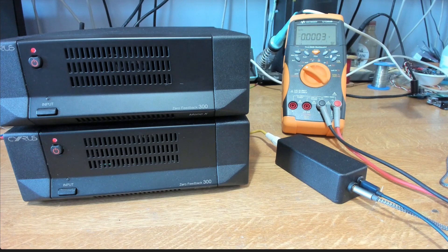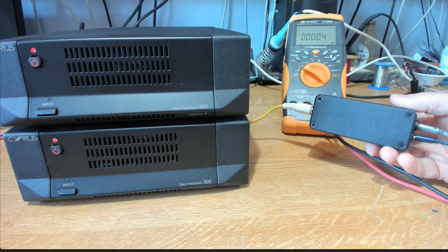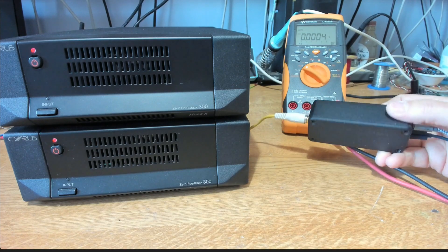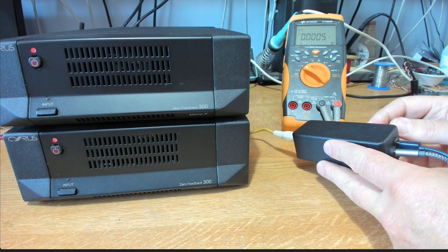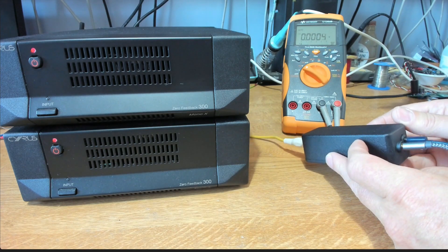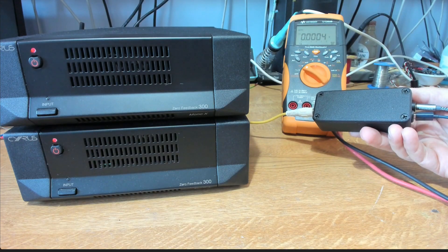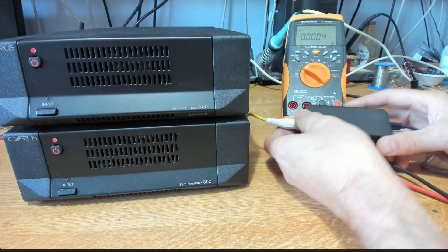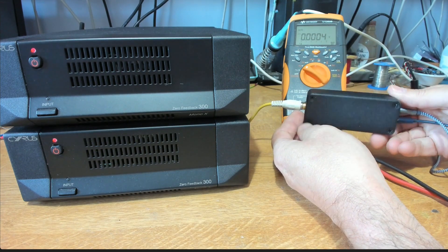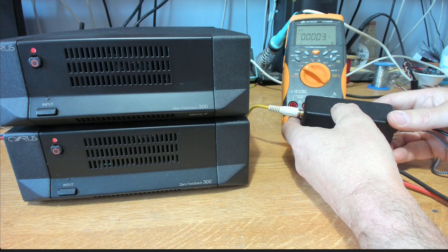That gives us a nice little accessory for powering up our amplifiers, and now that we know the code we need to supply to the MC bus, we can essentially trigger it with anything we really want. A nice little Cyrus accessory for helping us power up our power amplifiers if you're not using other Cyrus equipment as your controllers.